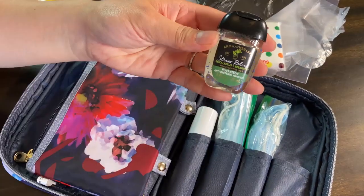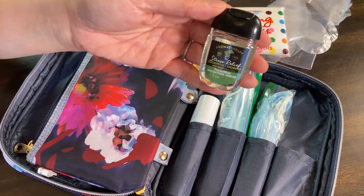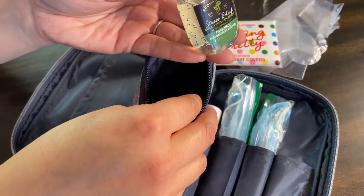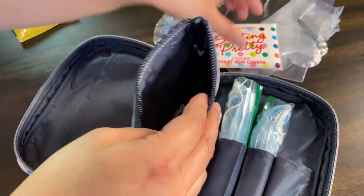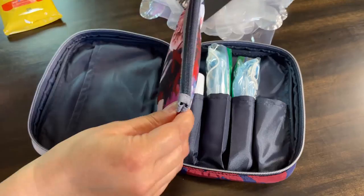I also have a hand sanitizer in here. When Bath and Body Works goes on sale again, get these — they're good and very useful for traveling. You just zip it up.